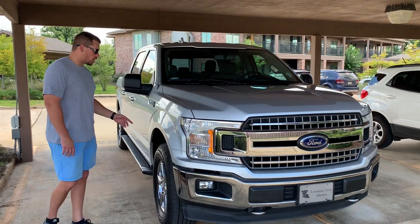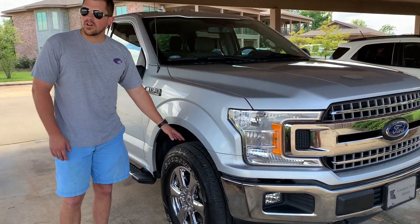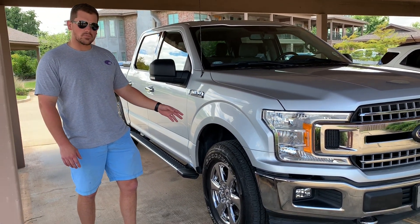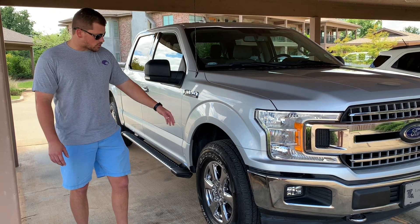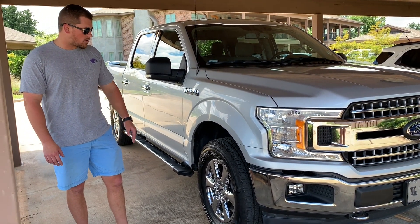Coming around the side, these Goodyear Wranglers that come on the truck typically get a bad rap, but I've actually had pretty good luck with them. The truck has approximately 21,000 miles on it and the tires have plenty of wear left, plenty of tread left. They ride good, they don't make noise, I get good gas mileage with them.